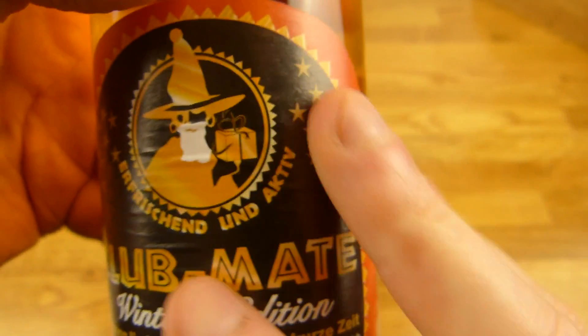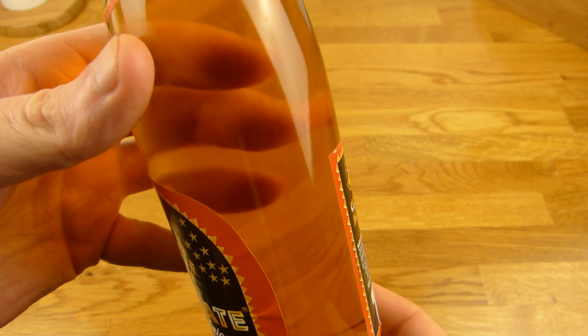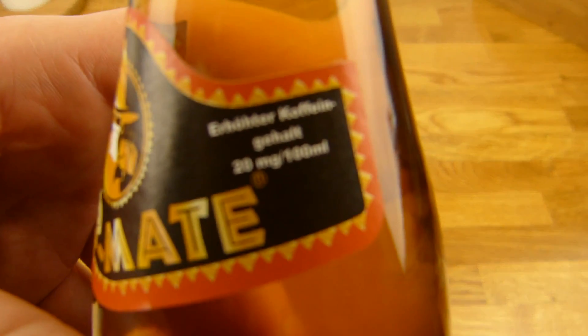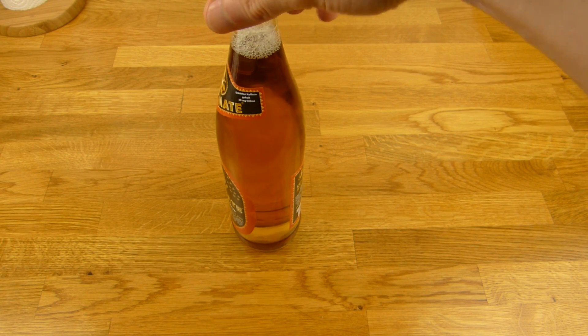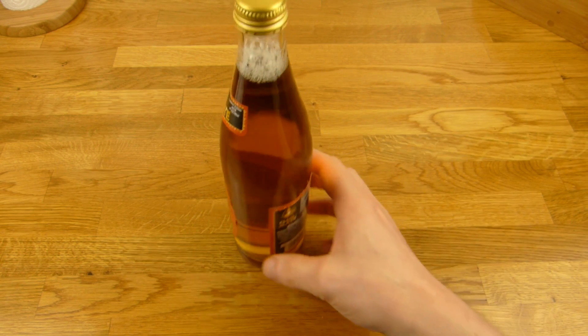But what is actually the difference? It's just a label here. I mean, it looks like Mate — like regular Mate. And here's the caffeine: 20 milligrams. So, it's not really high. I mean, an energy drink is like 32, this is like 20. It's a little more than cola.